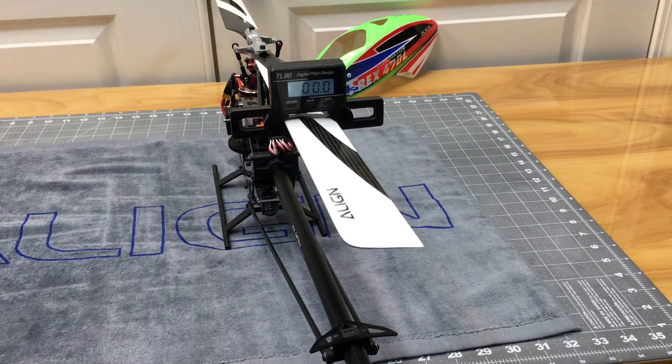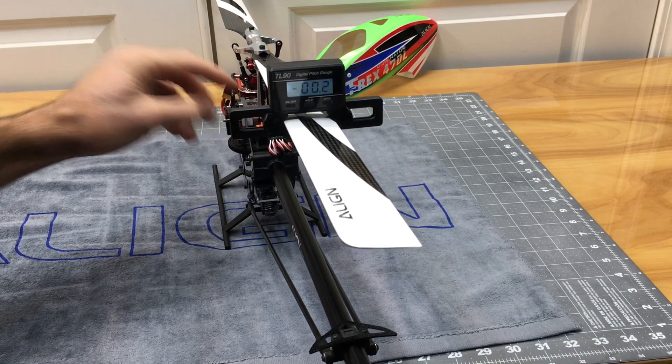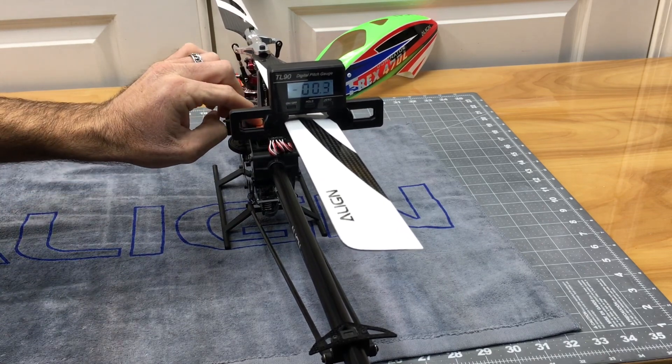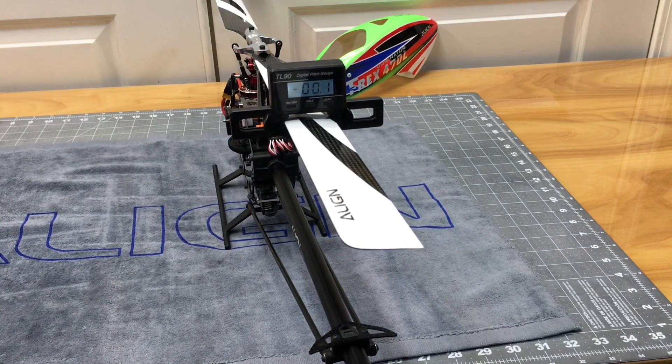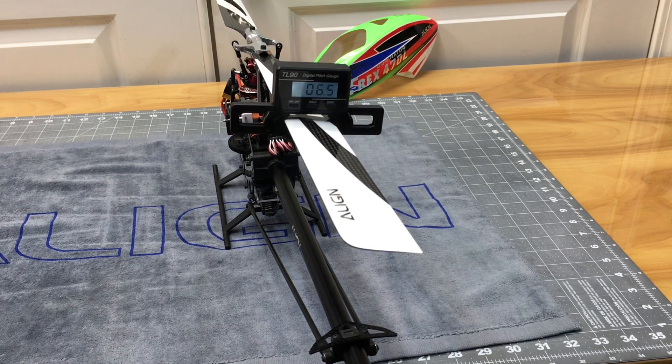Now that we have zero pitch set at mid stick, we are going to teach the cyclic pitch geometry — you want six degrees of cyclic pitch. So in the Micro Beast, hold the button down until we get a solid light and we are going to go to menu J: F, G, H, I, J. Now we're in menu J. We're going to hold aileron stick to the right till we get six degrees — 6.5, we are good. We want at least six degrees, no more than six and a half to seven degrees. Six and a half is fine.